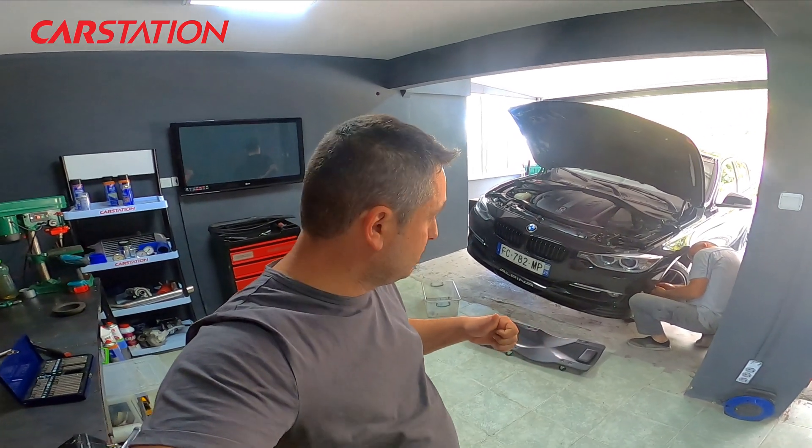Friends, welcome to CarStation channel. Today we are performing the bumper removal process.